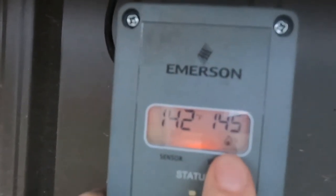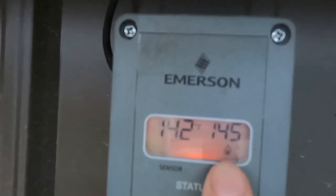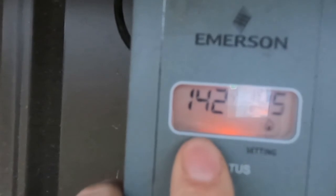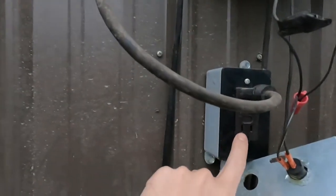Right here — 145, that's the temperature I have set. This is a thermostat and 145 is what I have my water temp set at. 142 is what the current temperature is. So what it's going to do — 145 is what I have it set at and it's at 142. You might wonder why it hasn't kicked on right now.